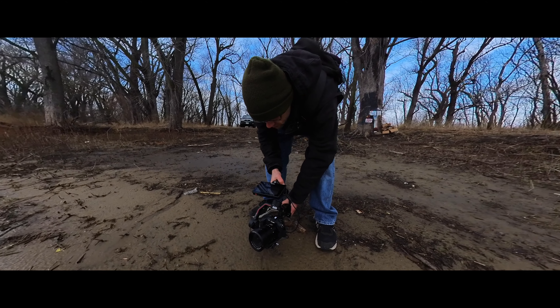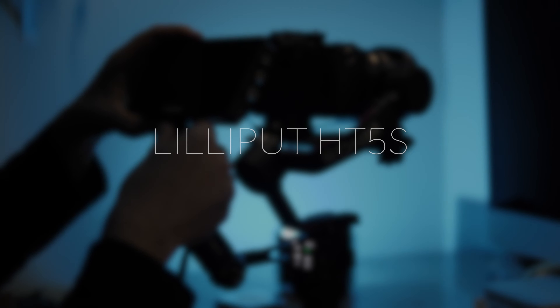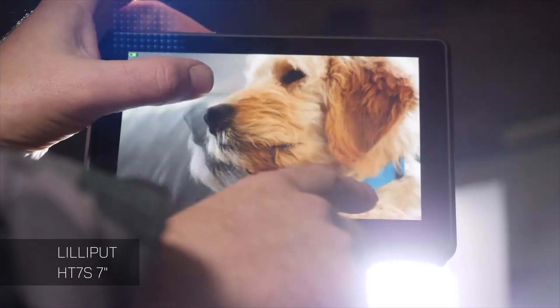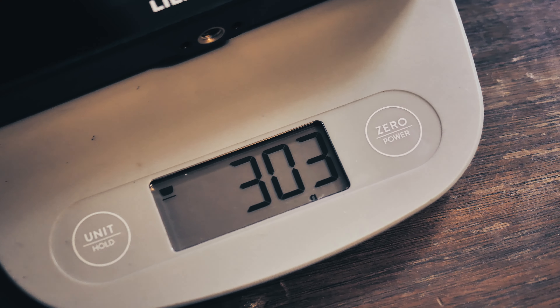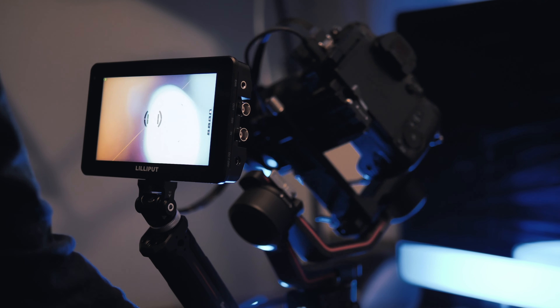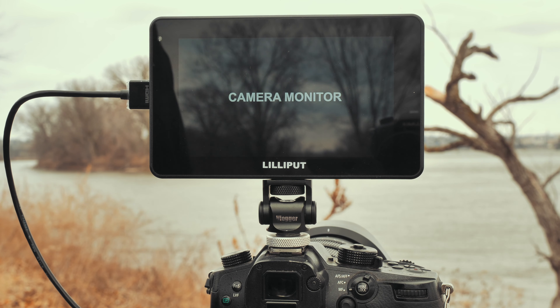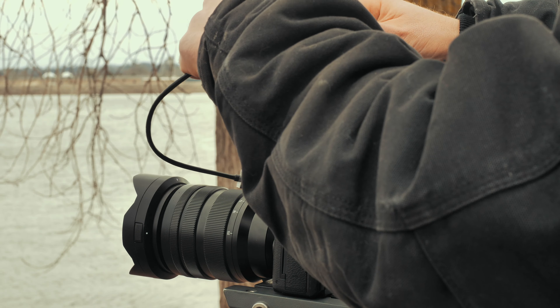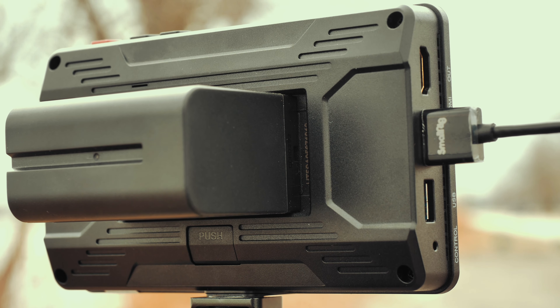We're looking at the Lilliput HT5S. This is going to be very similar to the HT7S except this is a 5.5 inch display. The HT5S weighs just 10.7 ounces or 303 grams, so it's super light, very easy to mount on your camera or even a gimbal. It has a 1920x1080 display with 2,000 nits of brightness. It has both HDMI 2.0 input and output and also 3G SDI input and output. It can be powered by NP-F batteries or the included wall adapter.